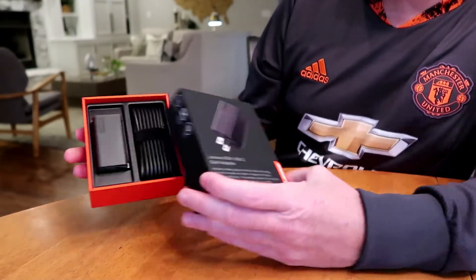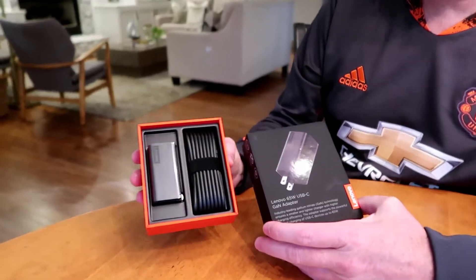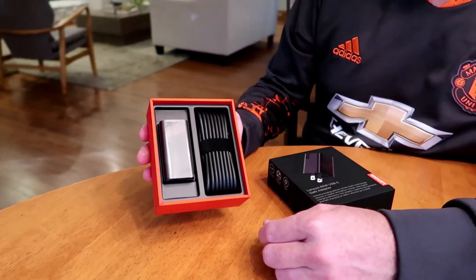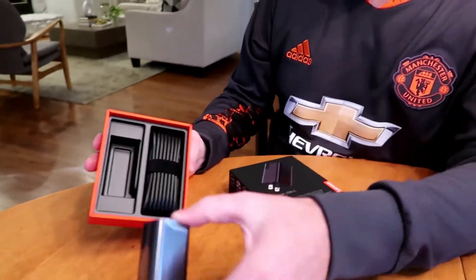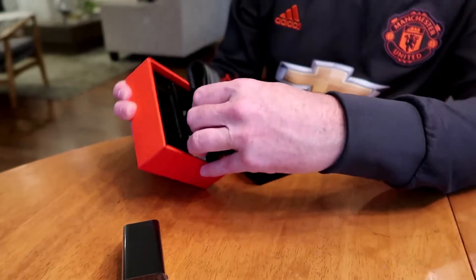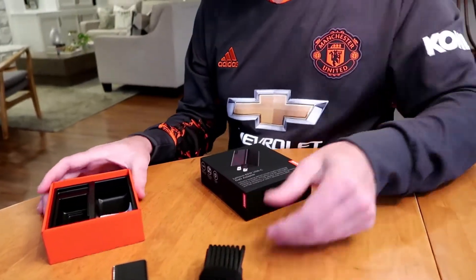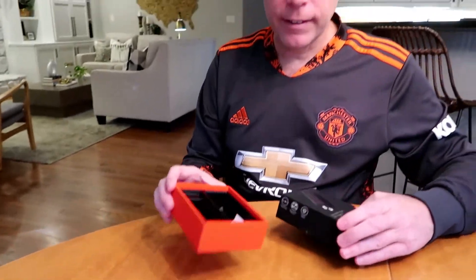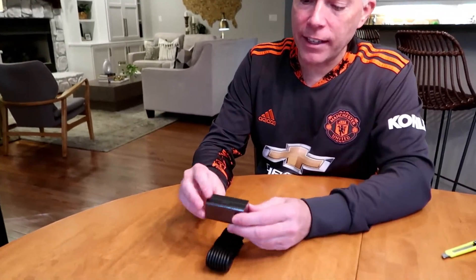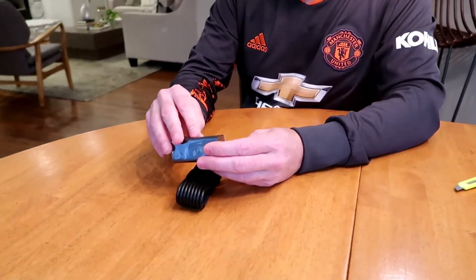First of all, it comes in this really cool Lenovo packaging. Looks like our X1 kind of color scheme and design. And here's the adapter — crazy, right? And then it comes with this USB-C cable, which is super long. Going to be handy. That's all that's in the box.